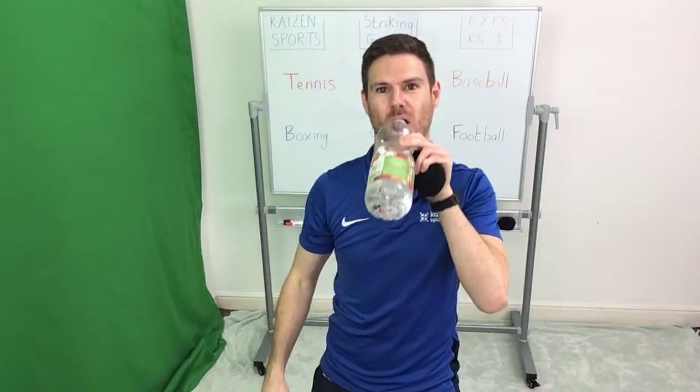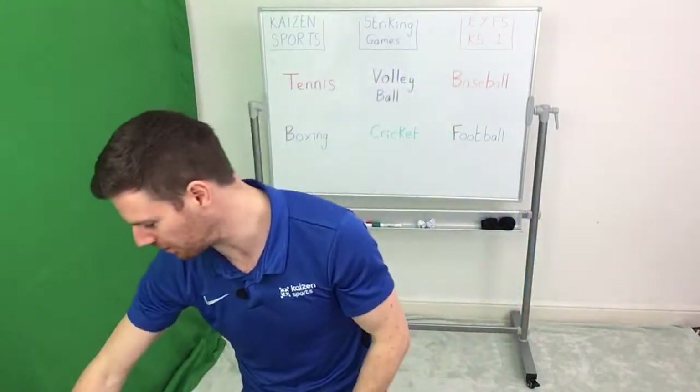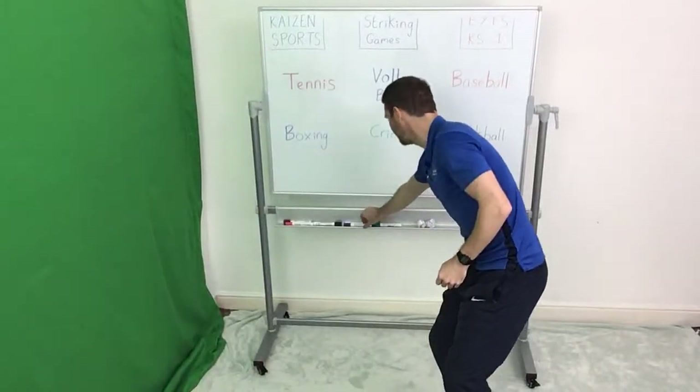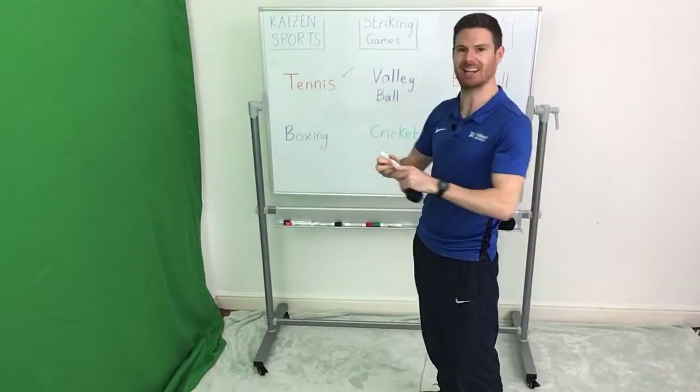It's like swatting a fly out of the air. Fantastic, that's done. Well done everybody — we can tick off our first activity. Tennis is done.